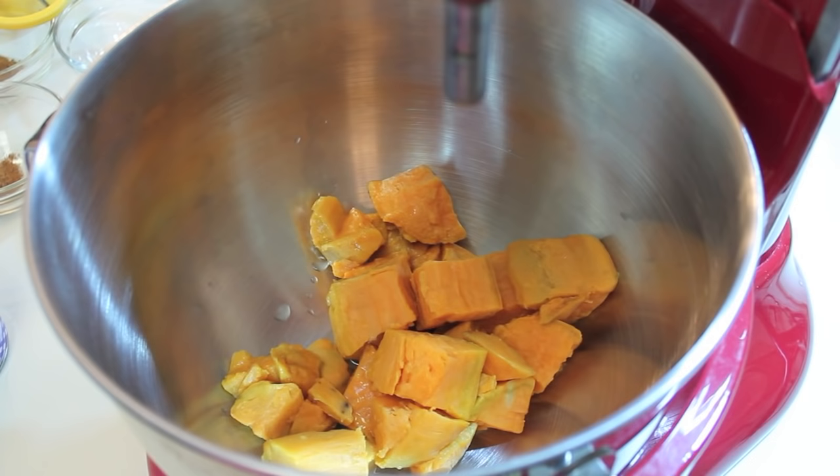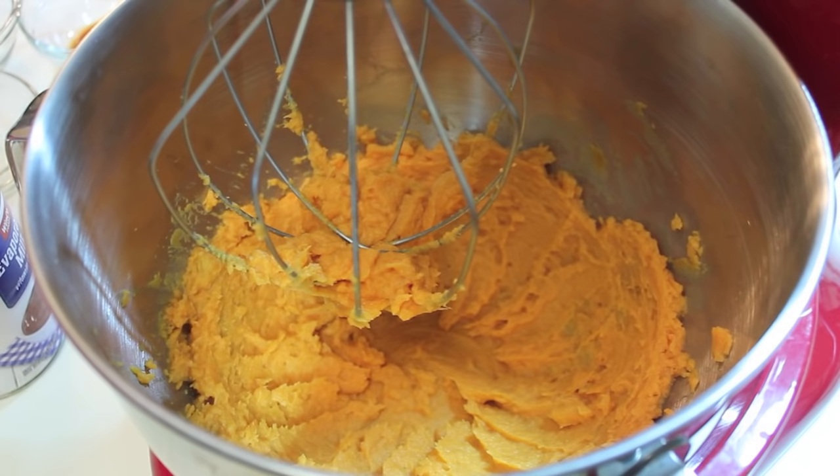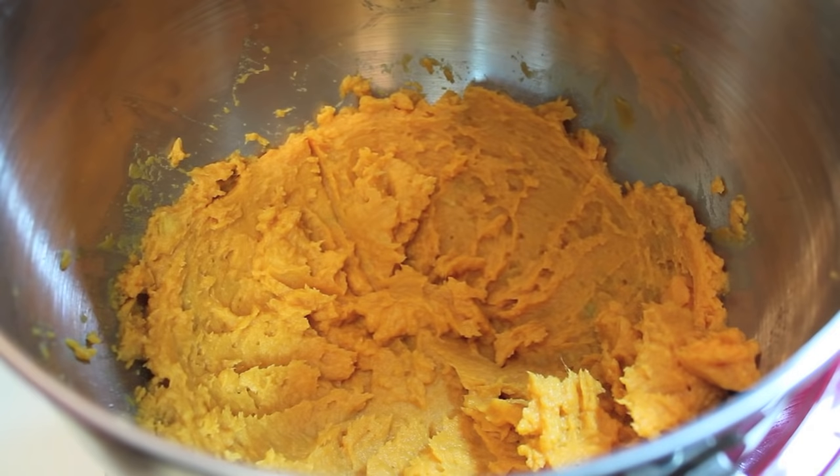Now I'm going to place them into my stand mixer. I have my whisk attachment and I want to whip up these sweet potatoes until they are nice and creamy — no lumps. I want them nice and creamy, just like that. Once I've reached that point, I'm ready to start adding in my other ingredients.